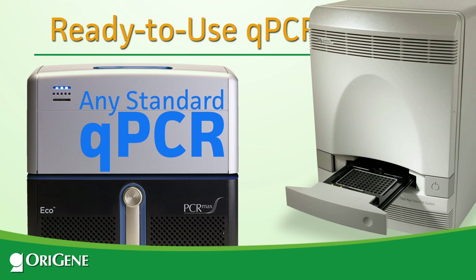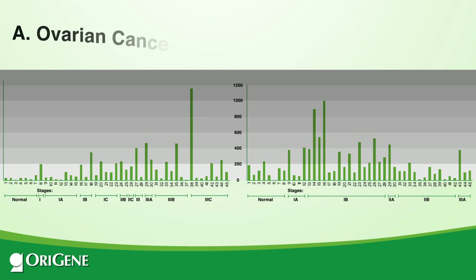You can compare genotype with phenotype, as was done in this experiment, which showed elevated gene expression in late stages of ovarian cancer and early stages of lung cancer.